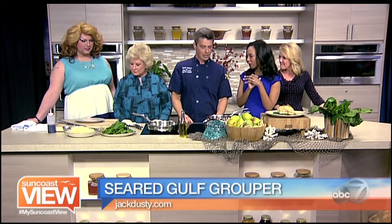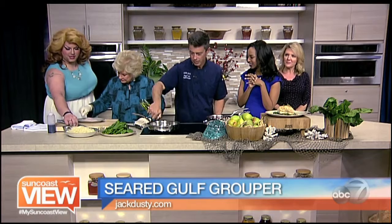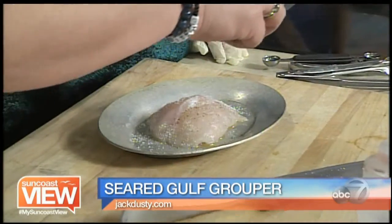What do you do first to the grouper? First and foremost, we want to get the grouper seasoned — some salt and pepper. You do the pepper, I'll do the salt. And then I've got our pans nice and hot here, so we're going to add the grouper.